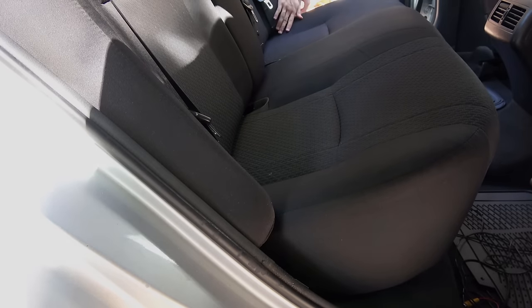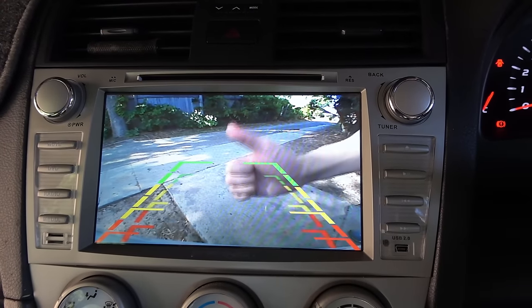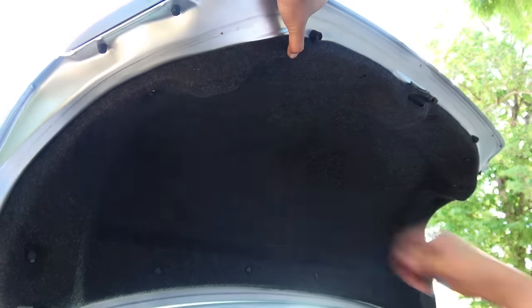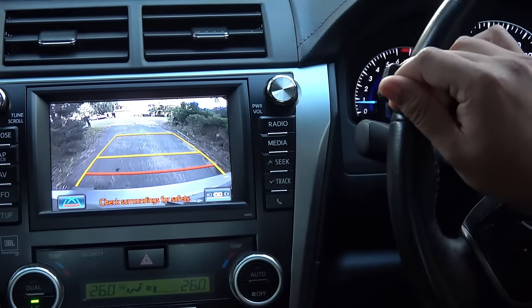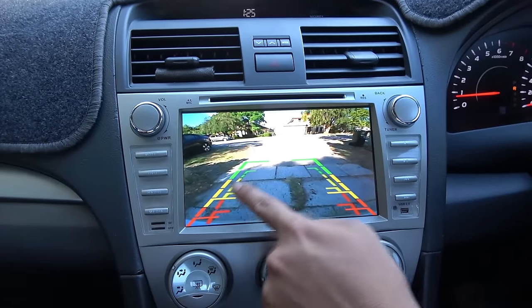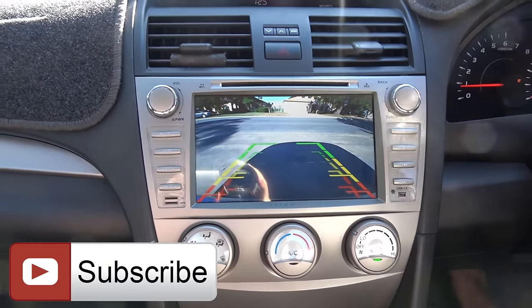Now we're done. Before putting the boot panel back on, let's test the camera to see if it's working. Check that out — this is looking good! That's how you properly install a reverse camera in your car. To sum up, comparing this camera against the factory-fitted camera on the top-of-the-range model — sure, the factory camera has features like automatic parking detection and trajectory lines, but this is more than good enough for a seven-dollar camera. Thanks for watching, and remember I post new videos every week, so subscribe to the Junkie DIY Guy channel. All the tools used are linked in the description below.